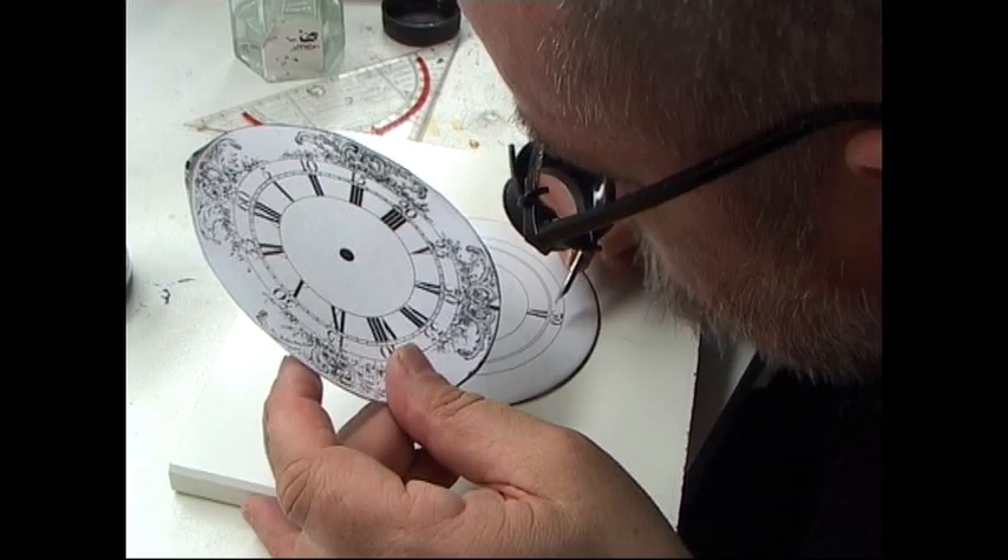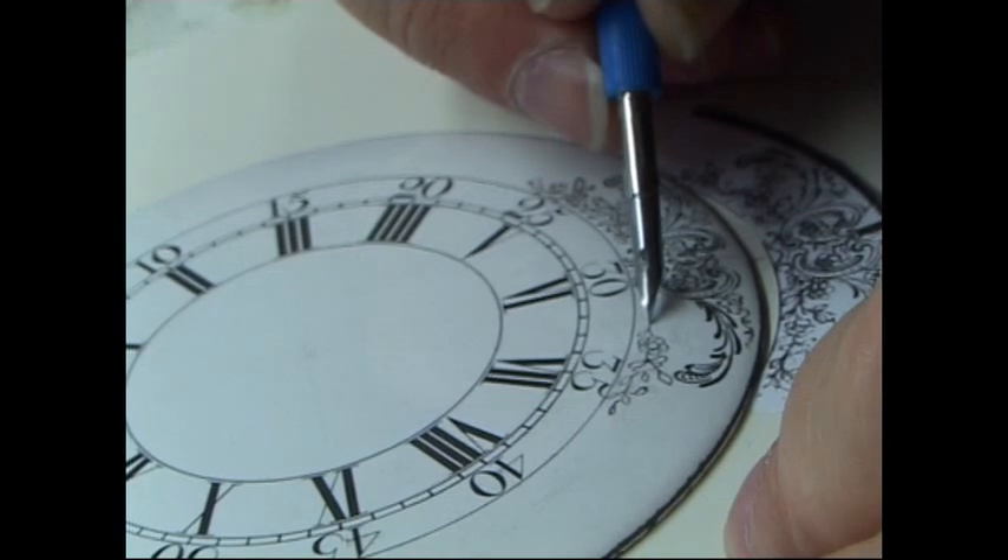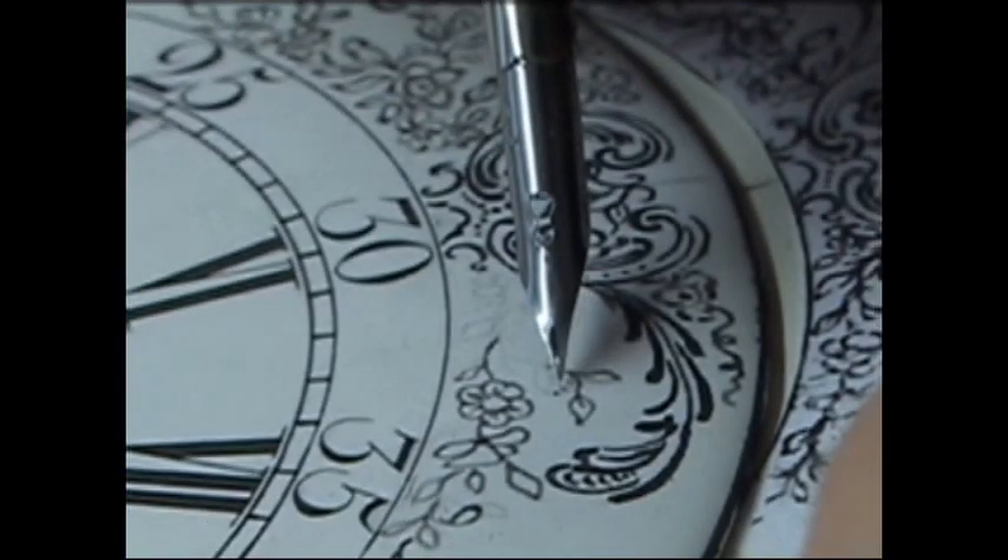Now we move over to Holland to Jos Hubraken. Painting in the first numerals. Now the very intricate and beautiful pattern work.